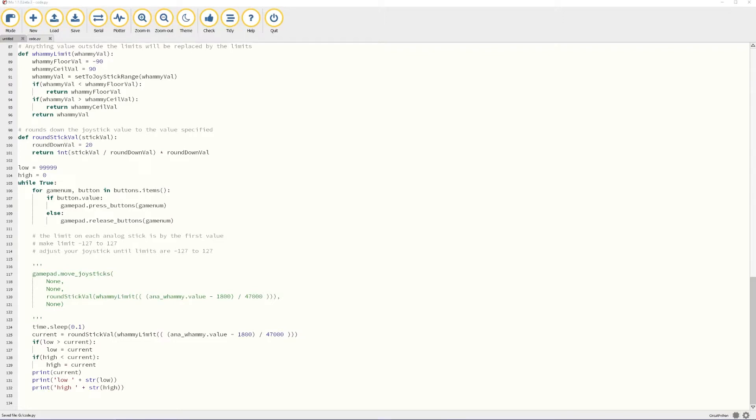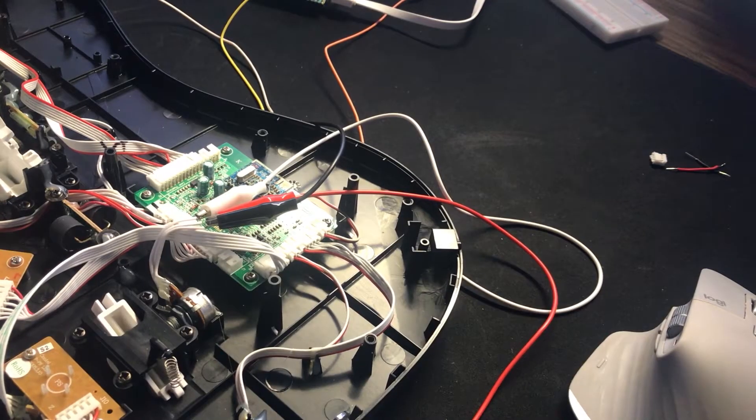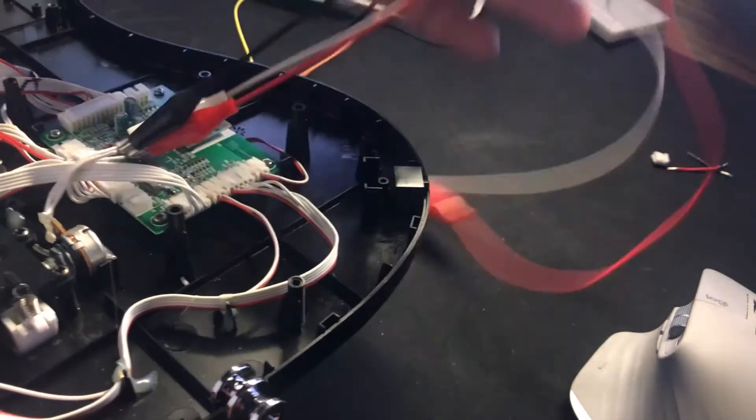Now let's configure the whammy bar. Before we start, we need to connect the whammy bar to the Pico first. I've already removed the backplate off the controller and hooked the whammy bar to the alligator clips. You're going to need to play around with the alligator clips to make sure that the whammy bar moves from a neutral position to a positive position. I have my alligator clips connected to male-to-female DuPont wires.